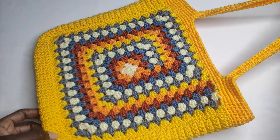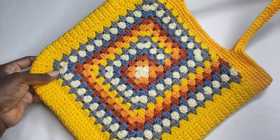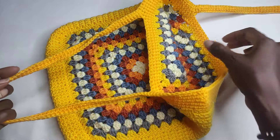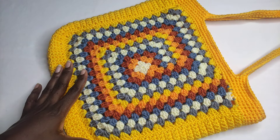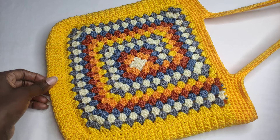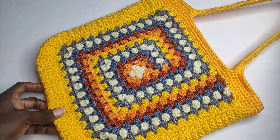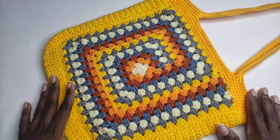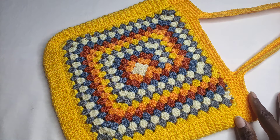This is how your work is going to look like — so beautiful and really easy to make. That's it for this tutorial. Thank you so much for watching. I will see you in my next video. Bye!